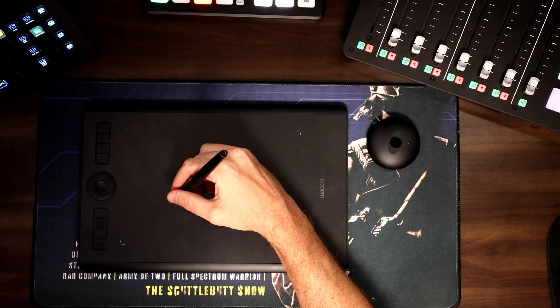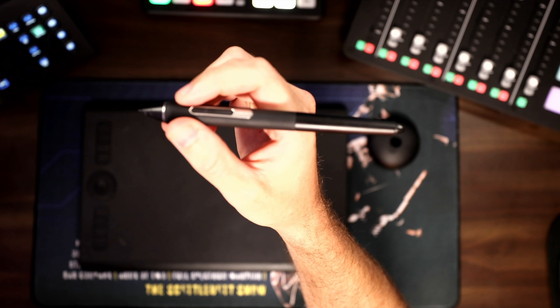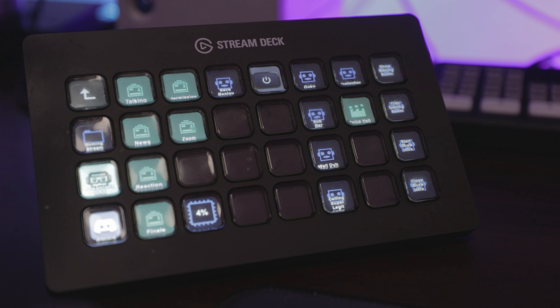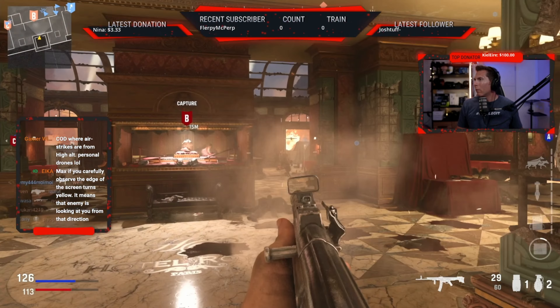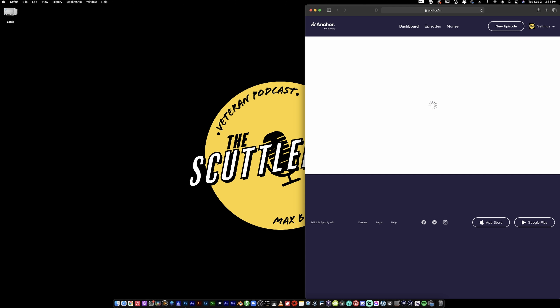I have a Wacom Intuos Pro drawing tablet for when I'm working on graphics for the show. While I don't use it as much as I thought I would, when I do need it, it's a lifesaver. I have a Stream Deck XL, which is a fantastic product that lets me operate Streamlabs OBS and control my computer and the Elgato key lights. With a single press of a button I can turn on all three lights and control their brightness and color temperature. I also use the Stream Deck to save replays, switch scenes, upload my podcast to Anchor, and much more. Absolutely recommend.